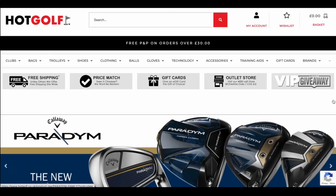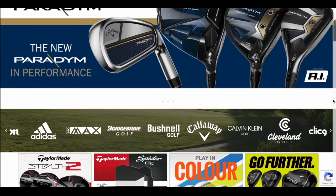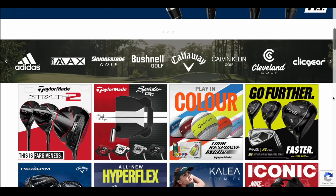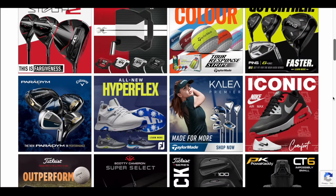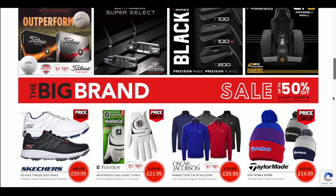Today's video is brought to you in partnership with Hot Golf, the online golf megastore, bringing you the hottest deals in golf and, of course, the clubs featured in today's video. Find the link to the Hot Golf website in the description below, and check out some incredible giveaways and offers.